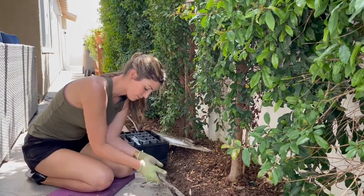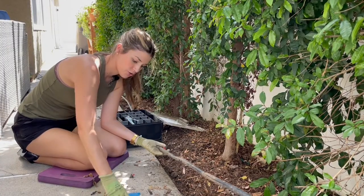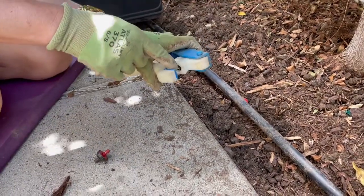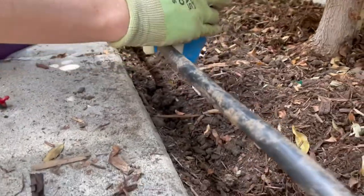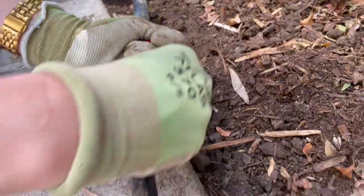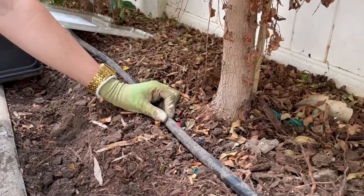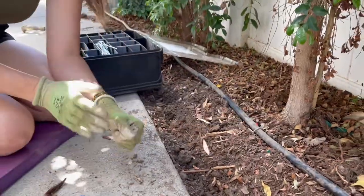I already have one hole here, so we're going to pop this on, and I'll show you how to do it again. Always make sure you use this side because you might pop it on the wrong side if you aren't paying attention to where it's poking in. So we'll put it a little bit spaced apart and just squeeze. There's the hole — pop this in. So we have our two emitters here, both four-gallon-per-hour. I'll stake it in so that it's close to the base. We'll bury it a little bit and cover it with mulch after we hedge this.